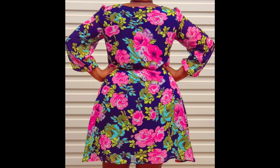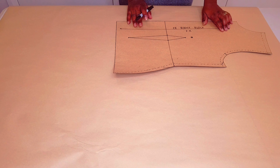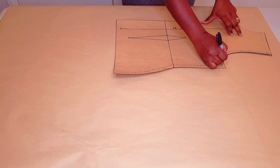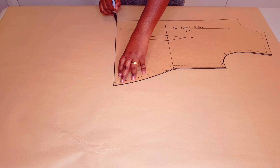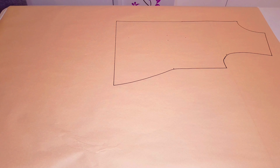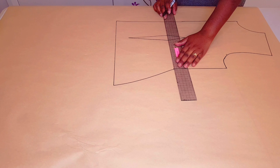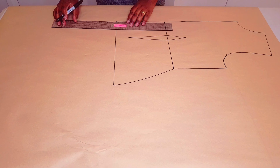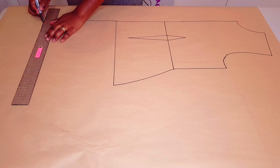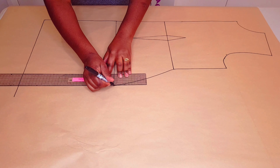You will need a basic bodice block to do this. I've got a tutorial on this channel on how you can make one — I'll put a link in the description below. We'll start with the front, so trace around your block as usual, marking the dots, then lift the pattern. Draw in your dart, square in your waistline, and lengthen your dress to your desired length. I'm adding 30 centimeters from the hip line, then square another line down from the hip line.